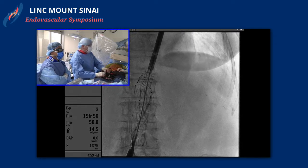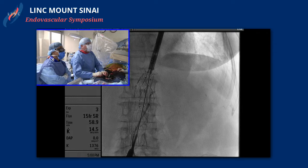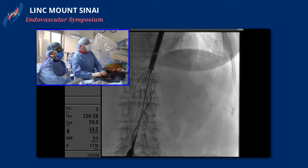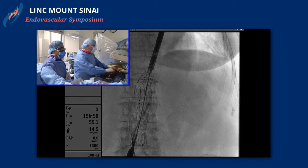It keeps teasing us, but we are just working away here, trying to get close. You can see we've got the seven French sheath going into the graft. We're working right at the area of the fenestration. It's right up against the wall, but we have shown that we do have good flow into the renal once we get into that area. We just have to get through that calcific plaque.